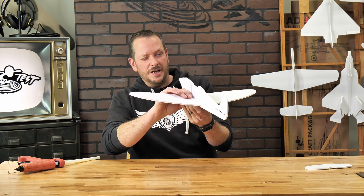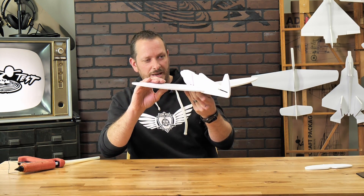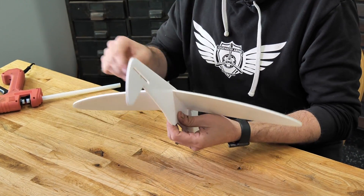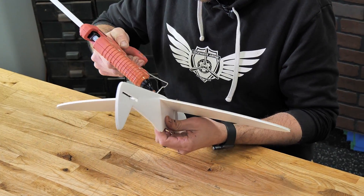It's also a good idea to center your fuselage to make sure that your wings are raised up evenly on both sides. Once we're happy with that placement, we can lock in the wing with a little bit of glue on the bottom side of the wing.